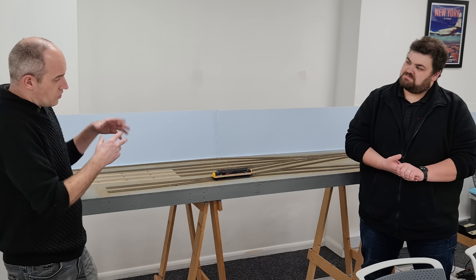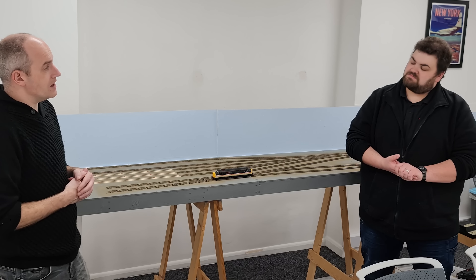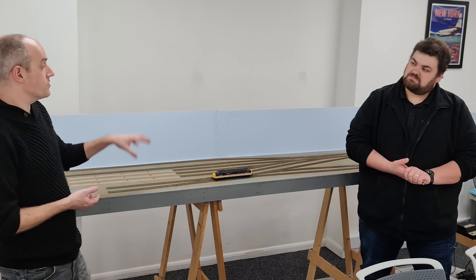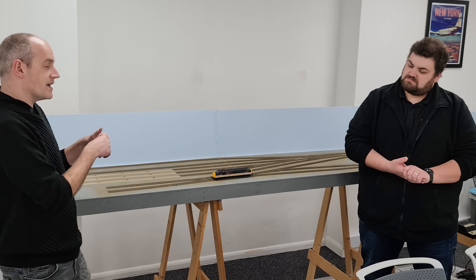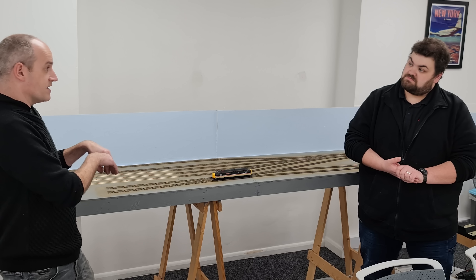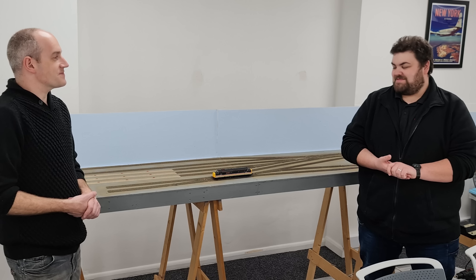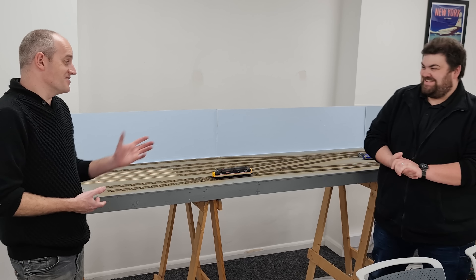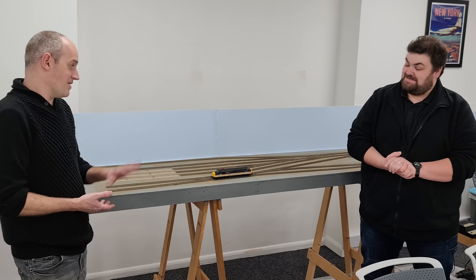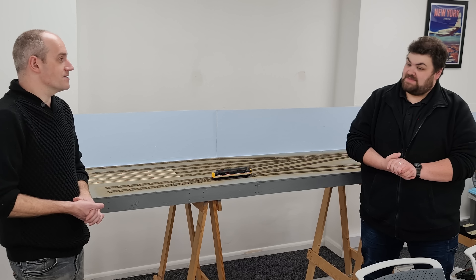I've cut all the dropper wires to length underneath and created a main bus running underneath the layout — like a mains cable — to carry power from the control system all the way through all the boards. All the droppers are connected into connector blocks linked to the main bus feed, and those dropper feeds take power from the bus and feed it out to all the individual sections of track. Interestingly, I only added six solder joints on this — everything else was pre-done the other day with the track, and everything else is just screw terminals to join it all together.